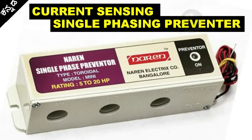Hi Friends. This video is about the Current Sensing Single Phase Preventer. This device is used almost 90% of the time with submersible pumps and in industry.